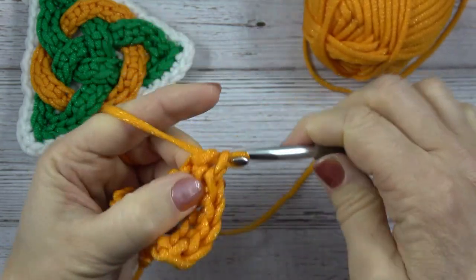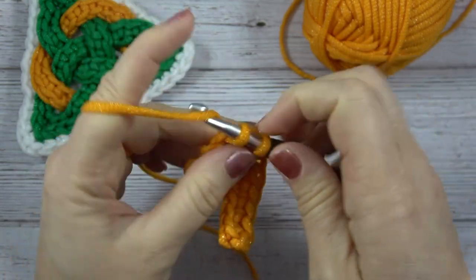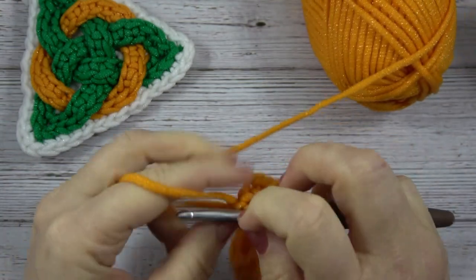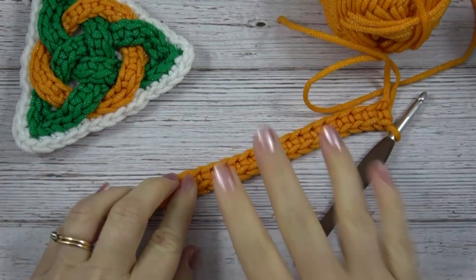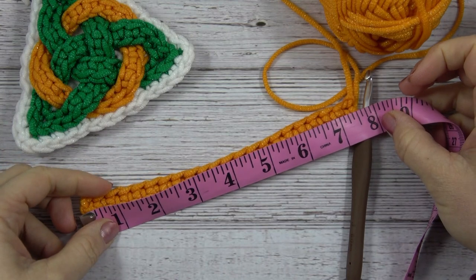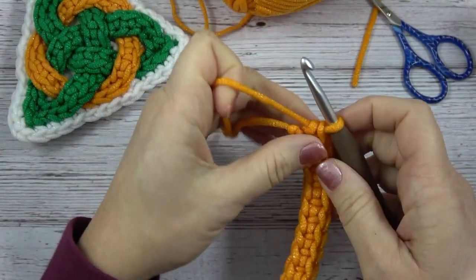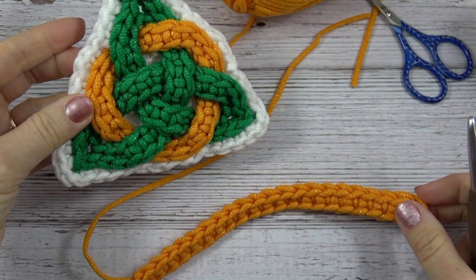You can hear that this yarn is a little noisy because it has that polyester part to it, but it does not irritate my hands at all. I love how it's thick so it goes fast. When you're finished it should be about seven and a half to eight inches long, this orange piece. Cut the yarn with a good size tail for sewing it together later. That's piece one of our Celtic Crochet Scrubby.